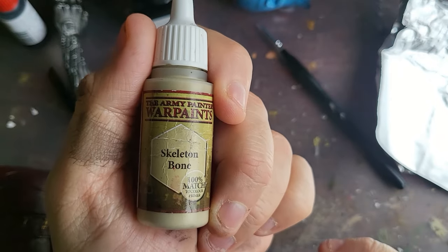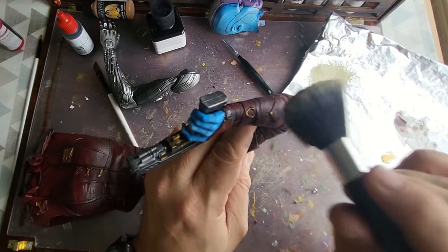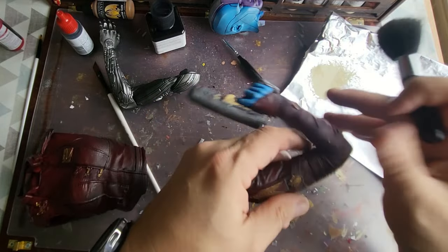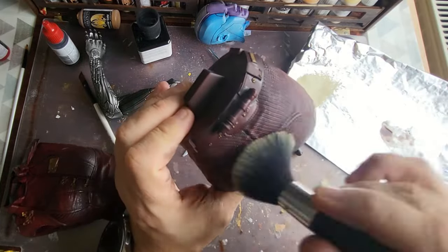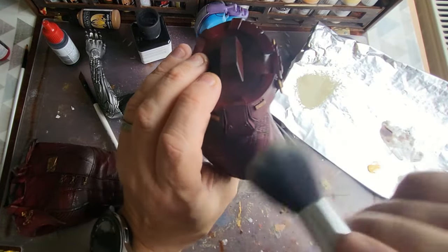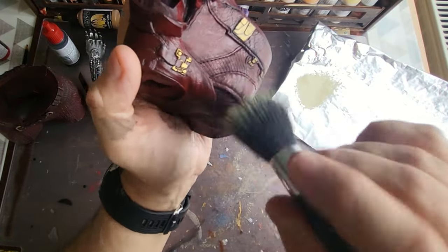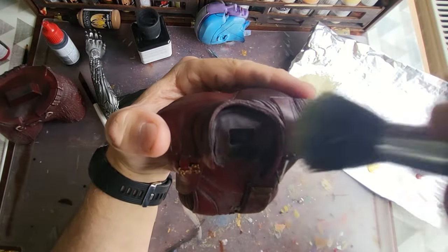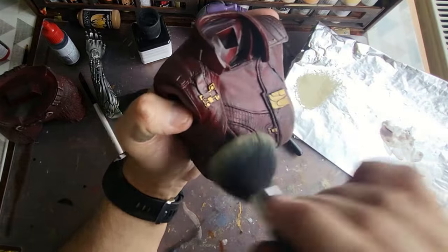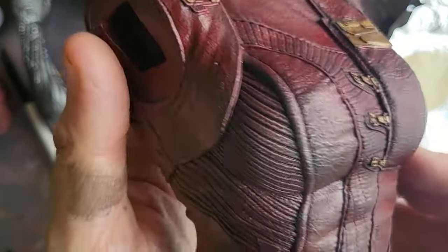Now taking Skeleton Bone - my favourite colour in the world - on a big fat makeup dry brush, I'm going to use this to age the leather and make it look a little bit decrepit, worn, and used. Leather bone is a fantastic colour to make leather look aged - you can use it on brown or red leather. Don't put too much on; you just want it in certain areas where the leather would naturally wear: the higher points, the seams. Take 99% of it off your brush and just give it that look of decrepit, aged, battered leather. Look at that - absolutely brilliant. Easy effect with the shade wash and the Skeleton Bone dry brush.